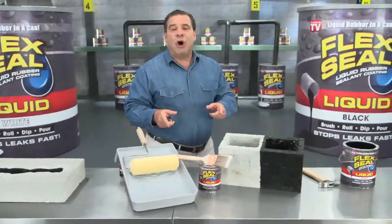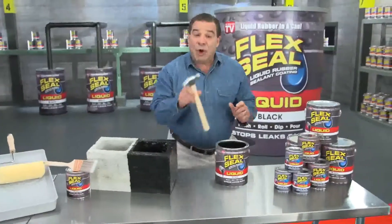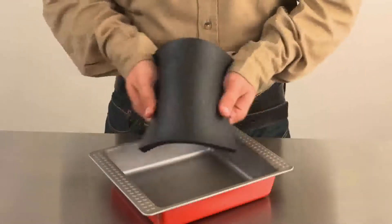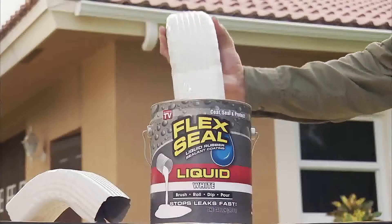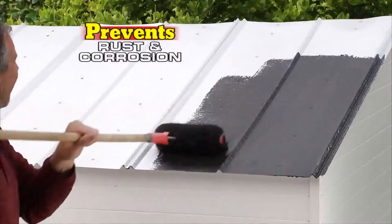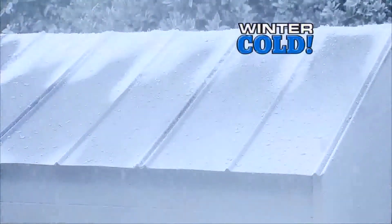You can brush or roll on large areas for a watertight seal. Even dip all your tools for a tough, no-slip grip. Flex Seal starts out as a thick liquid and turns into a super strong, flexible rubber. Dip PVC pipes or downspouts to create a watertight seal that lasts for years. This rubberized coating prevents rust and corrosion. In extreme heat or cold, Flex Seal Liquid keeps its hold.